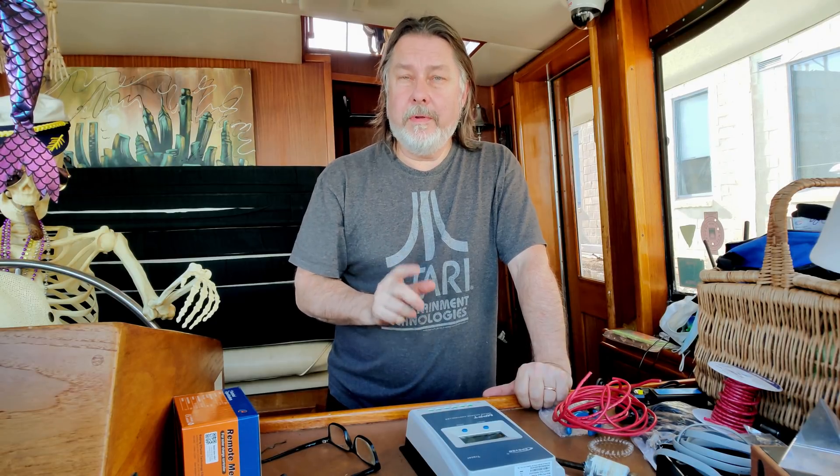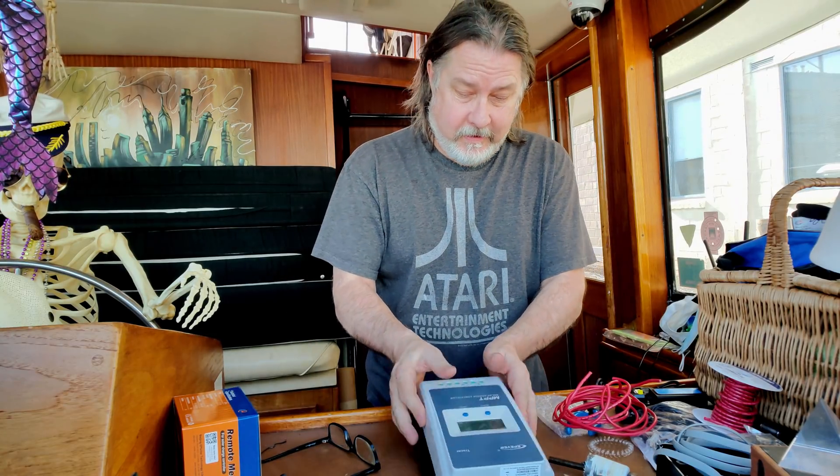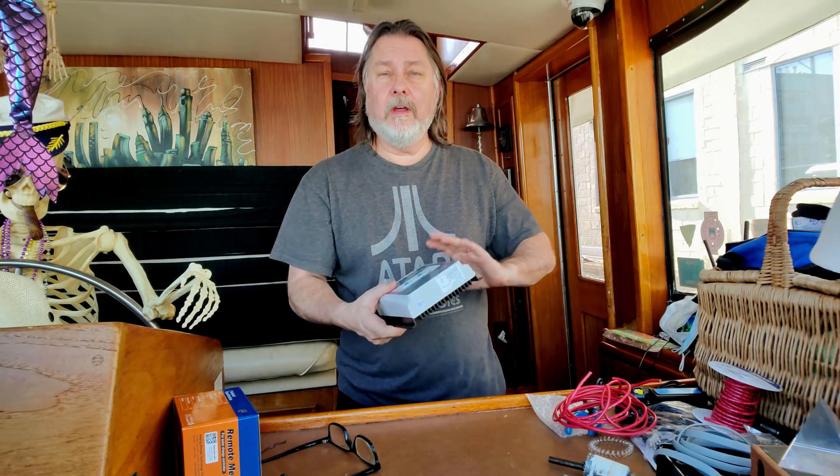Back here at the boat and I'm getting ready to install the final piece to my off-grid solar lithium battery setup, and that final piece is this. It's an EPever — I'm not sure how you say it — it's another MPPT controller, and let me tell you why.